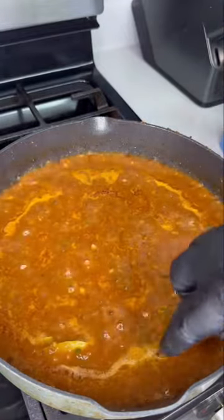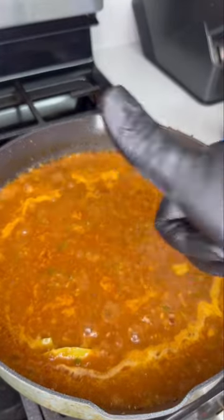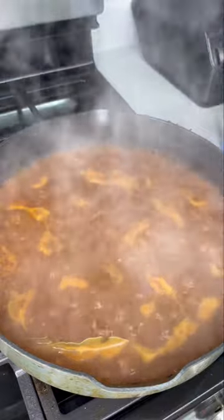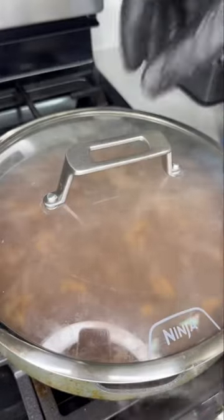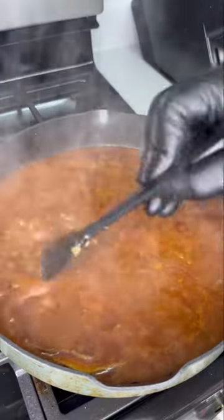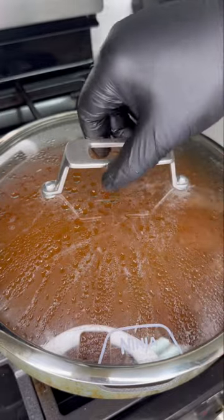You should start seeing some foaminess at the top — that means your roux is working. Good job! Now in French, étouffée literally means 'smothered,' so that's exactly what we're gonna do. Reduce this down to a simmer and let all those flavors lock in, stirring occasionally for about 20 minutes. It should get nice and thick.